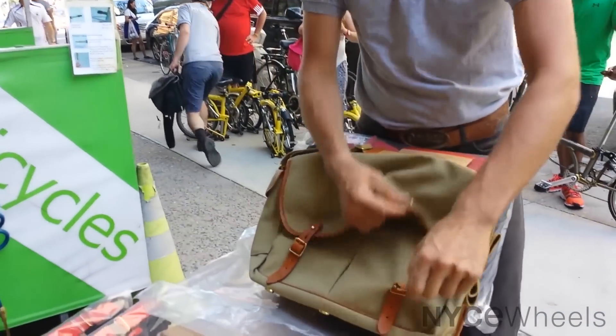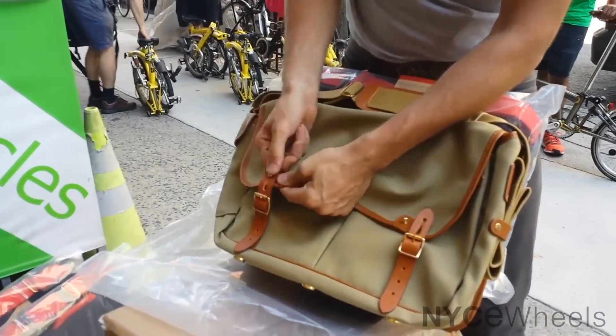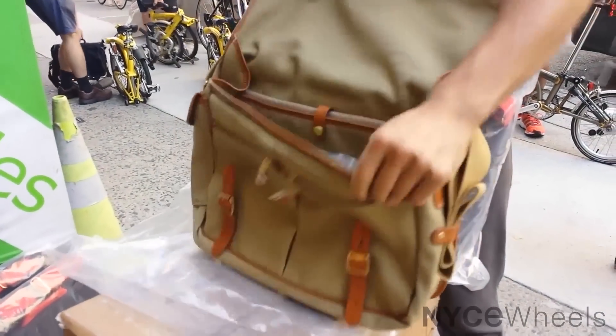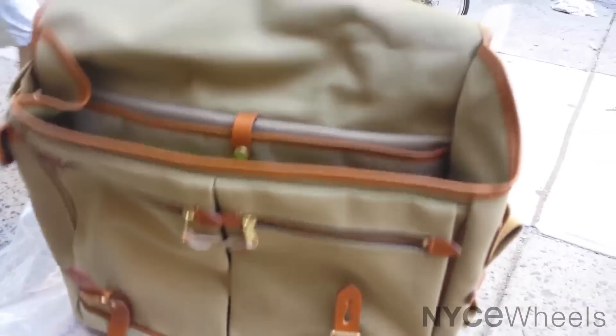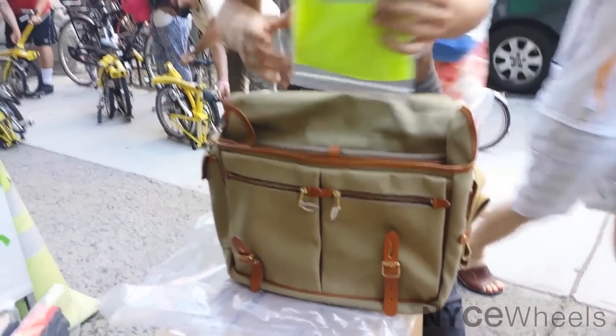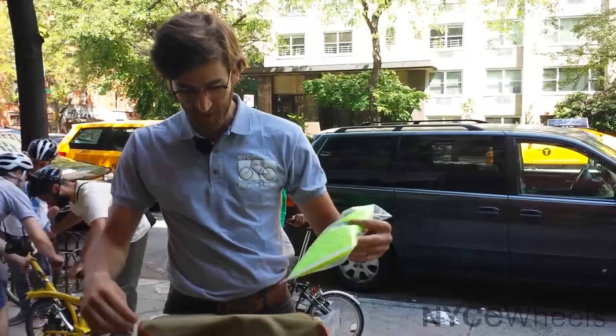It's modeled after a game bag — game meaning hunting, where you'd put whatever you catch in here. The bag is made of a cotton duck material which is semi-waterproof, and it also comes with a fluorescent rain cover for safety which flips right over the top.